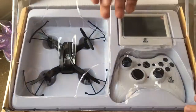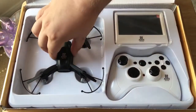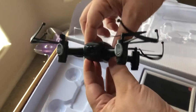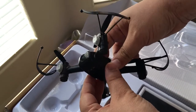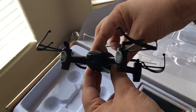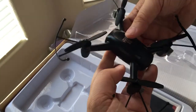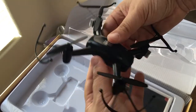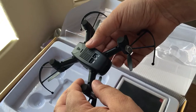Included in the box is of course the drone itself. This is a first person video drone, so it has a video camera there — it does 720p video from the front. You can see the lights here, and I like how it has guards around each of the blades, so if you happen to bump into something, it won't explode into a bunch of pieces.